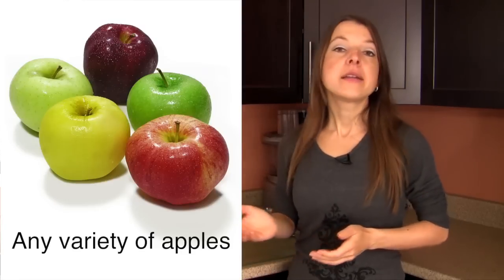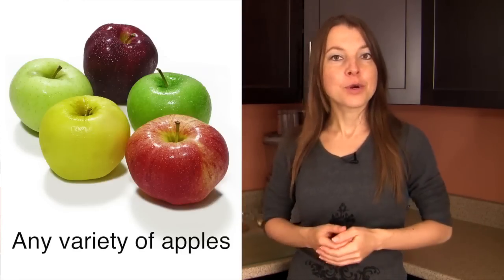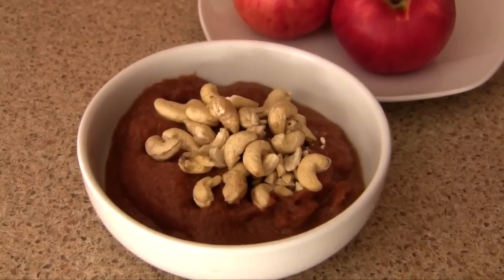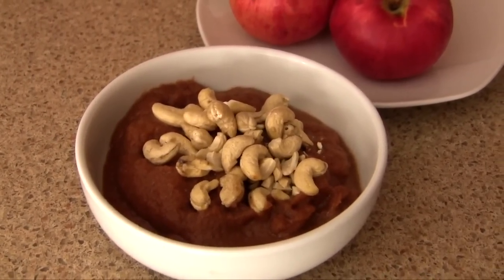To make your applesauce you will of course need some fresh apples as your main ingredient, and you can pick any variety that you like or can get your hands on. Aside from that you actually don't need anything else. Any other ingredients are really just a bonus and can add a nice touch to your applesauce depending on what particular flavors you'd like to bring out.